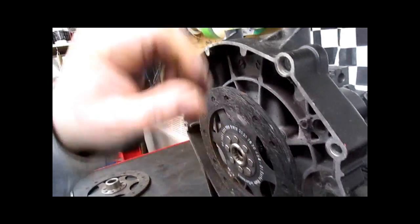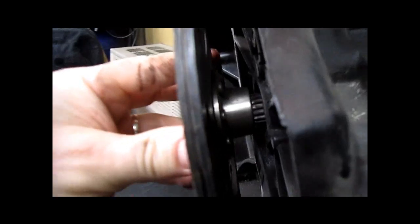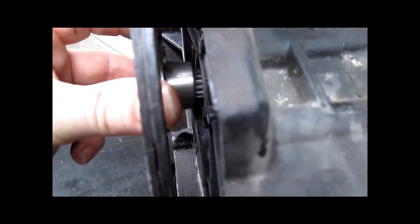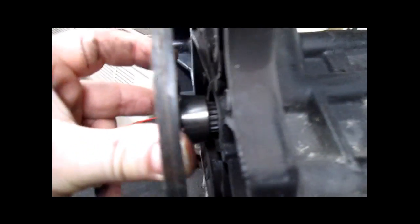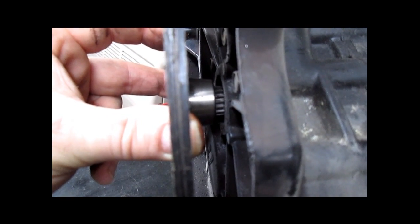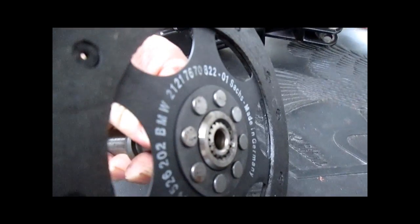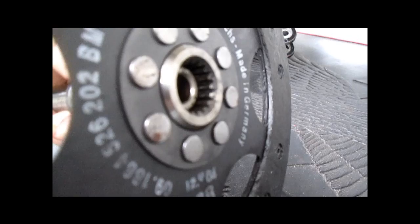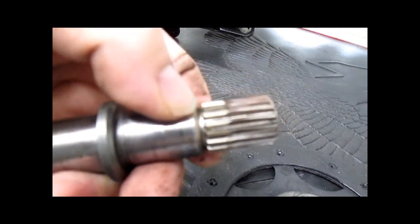All of you guys that think popping the starter out is going to show you the condition of the splines — you're bullshitting yourselves. That's what you're looking at. This does not ever slide all the way back to engage those splines. It slides this way. This is what you're at every day — clutch out, going down the road. When you pull the clutch in, it moves to here.